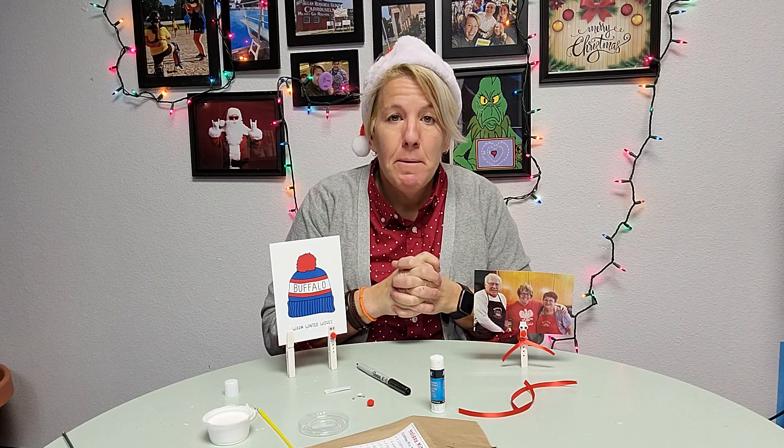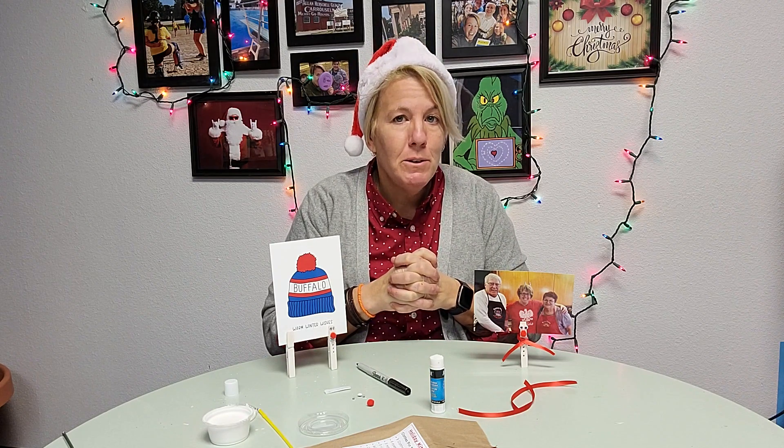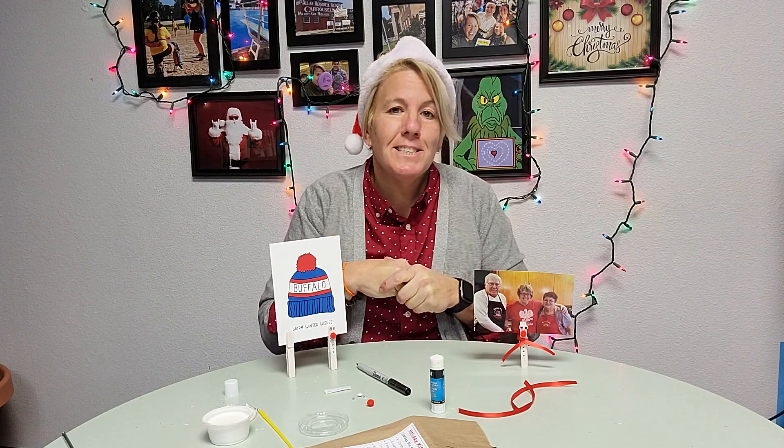I hope you've enjoyed doing these holiday craft kits with us. Thank you so much for being a part of it. Please stay safe and have a fun and very Merry Christmas, and also a Happy New Year! Come back and visit us next year.